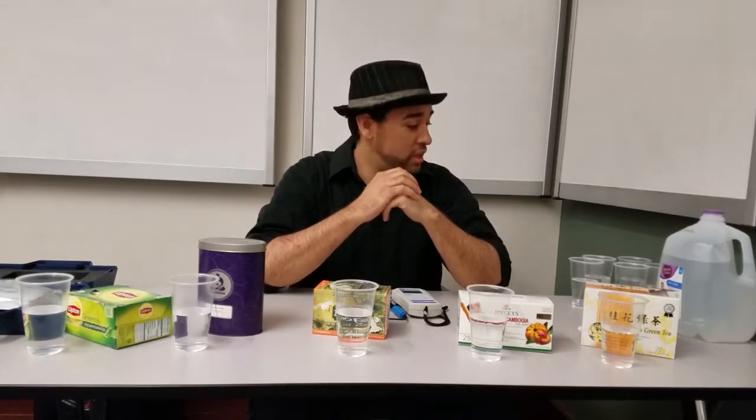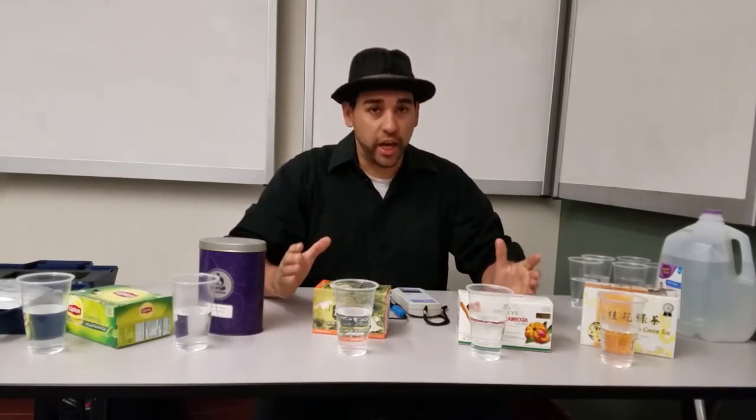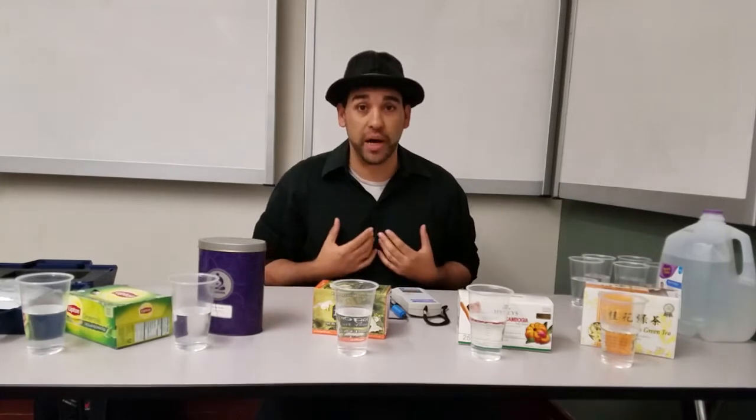Greetings and salutations everybody. The reason why we're doing all these testings is because we're trying to find out can we get antioxidants — can we buy antioxidants? Everyone knows that antioxidants are good for our bodies.